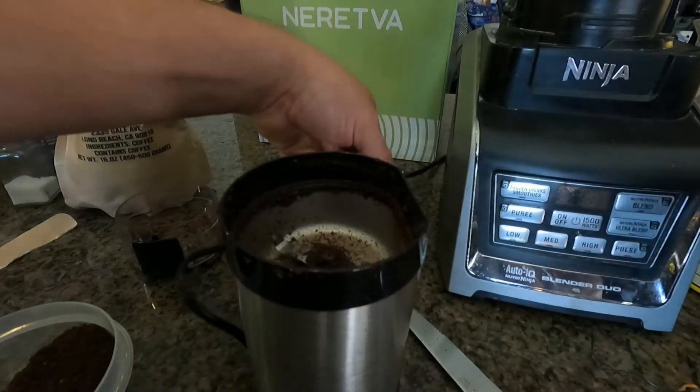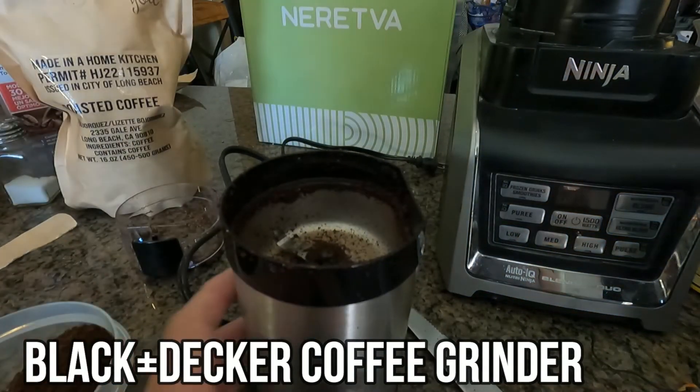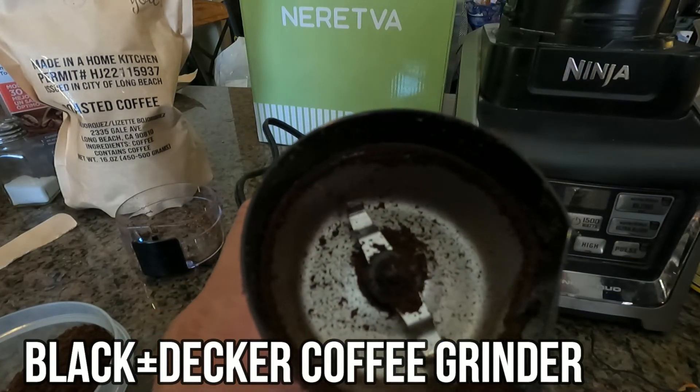Make sure to disconnect it if you're going to start messing around with the inside — for safety. We're going to clean that out now.